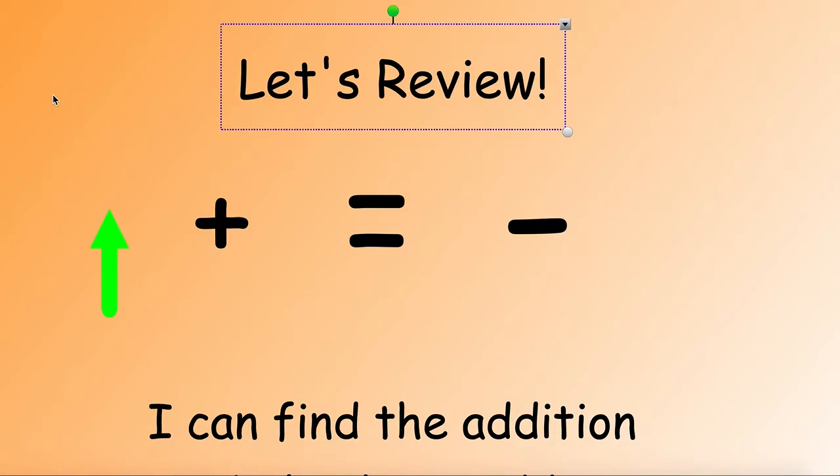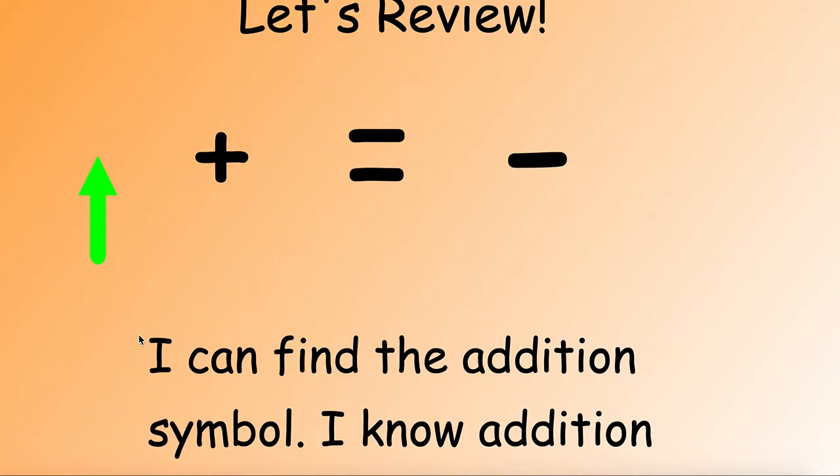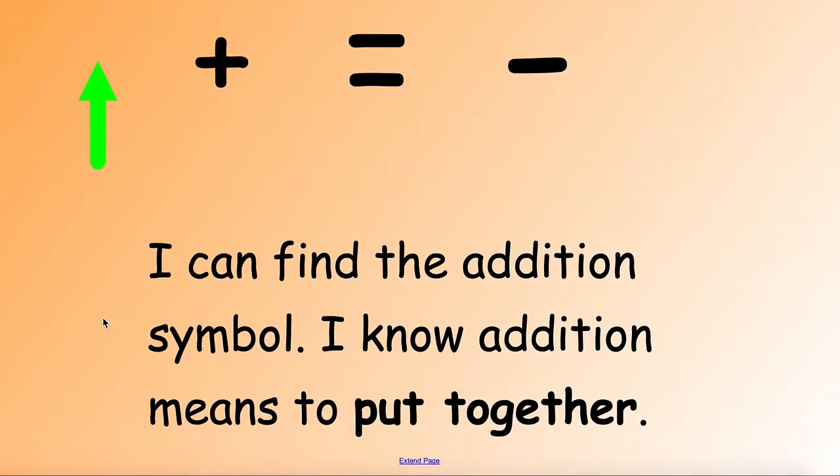Now let's review our addition symbol. Use your pointer finger and point to the symbol that shows addition. This is the addition symbol. I can find the addition symbol. I know that addition means to put together.